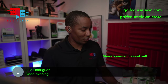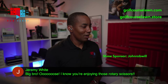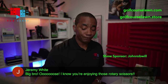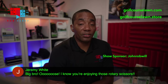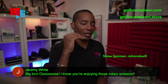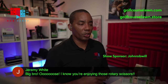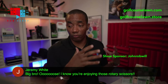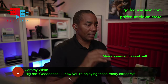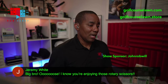Luis Rodriguez says good evening, everyone. And Jeremy — big bro — says he knows I'm enjoying those rotary scissors. If you want to see some cool footage of me running the rotary scissors, check out the video going live tomorrow morning — it's already done and scheduled. It shows the rotary scissors being used in the scenarios I find they really excel at. When you guys wake up it'll likely be in your feed. I'd really appreciate you clicking and watching the entire thing.